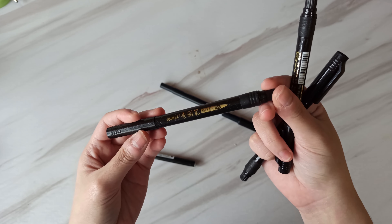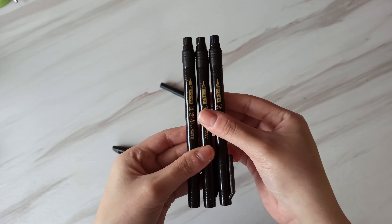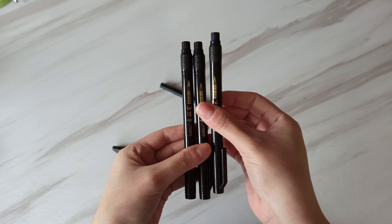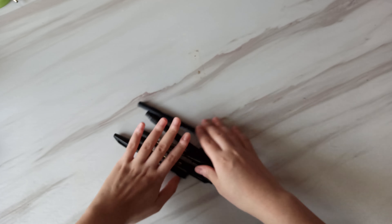Hi everyone! Today I will be showing you different types of writing tools that I have and how I use them. I am someone who's very into modern calligraphy or just brush lettering in general. I make things like this for example, and I just really like doing things like this. So I love to collect a lot of different writing tools and try to use them and experiment with them.